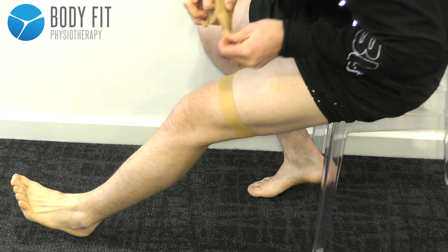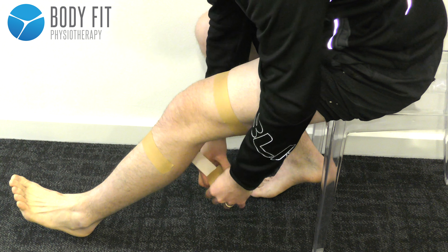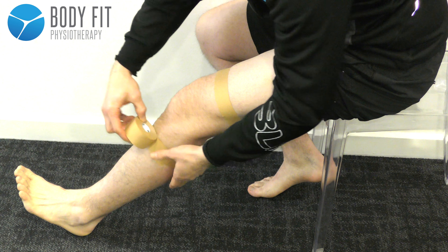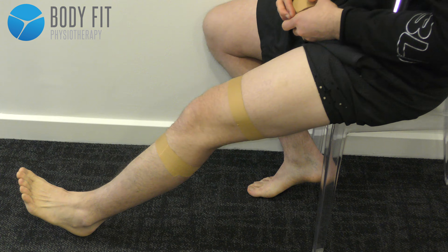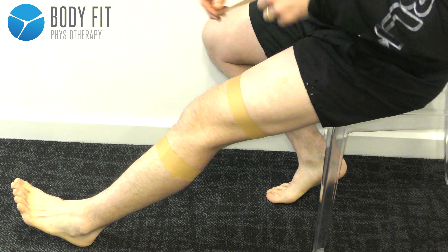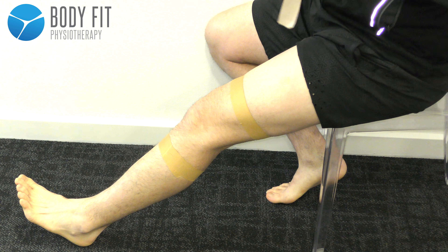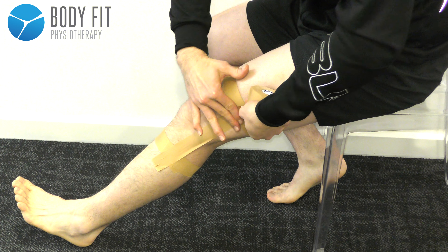That's the same process with the calf — just a slight contraction. I like to start with one piece of tape along the line of the lateral ligament, adding on a bit of tension.